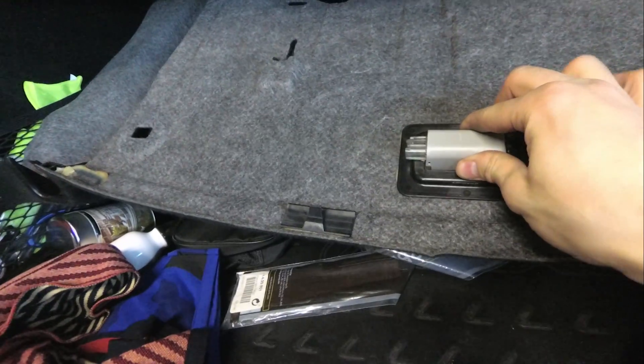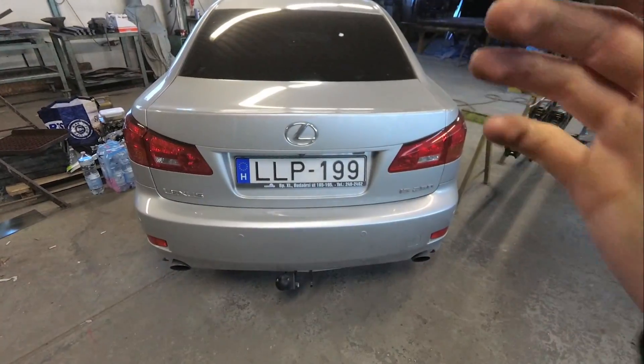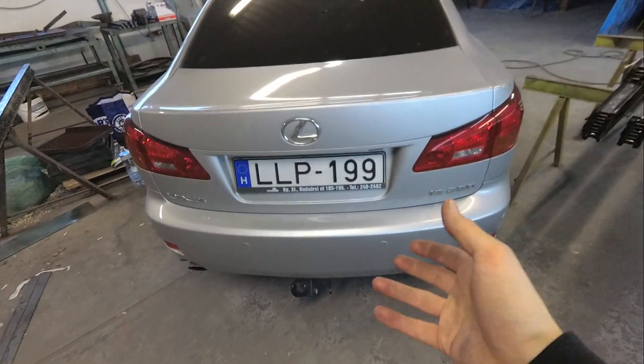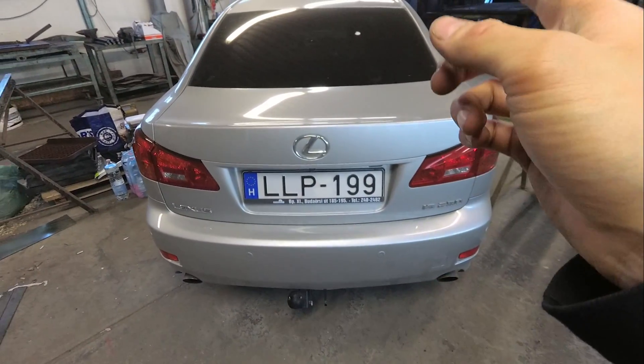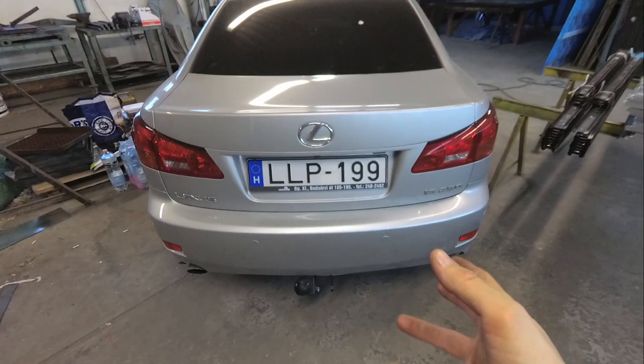After that, in reverse, you can reinstall the trunk liner. Don't forget about the light and the small clips. Just one more thing: as you reinstall the trunk liner, make sure that this piece is also in place.